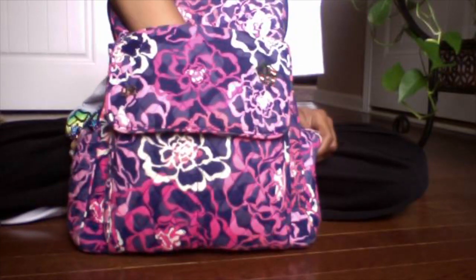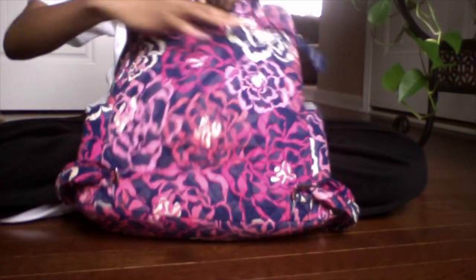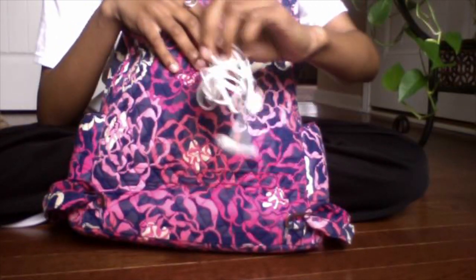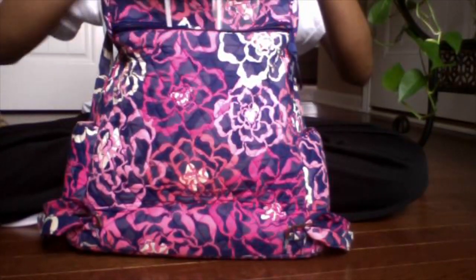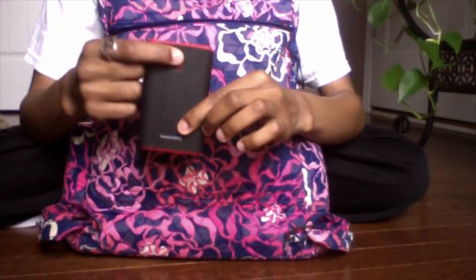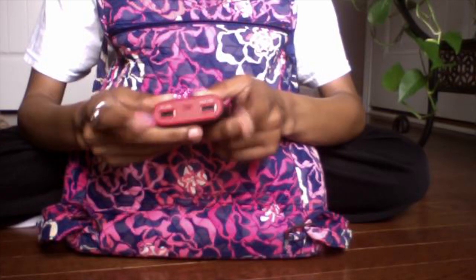Turning it around, there's another pocket where I keep all my tech stuff. I have my Beats headphones, my Apple headphones — one ear is about to go out. I have a charger for my battery pack and my PS Vita, my Apple Watch charger, my iPhone charger, and my Urban Beats portable power pack, which has two charging ports and holds a charge for a long time and will charge any device.